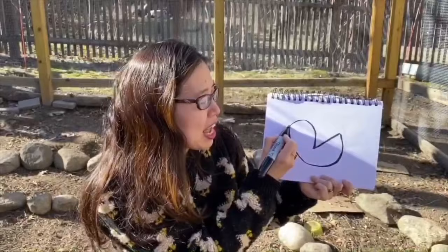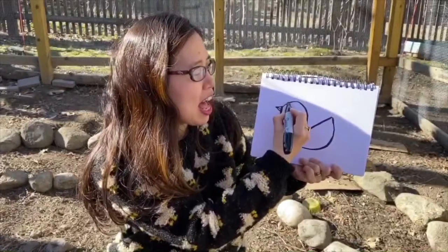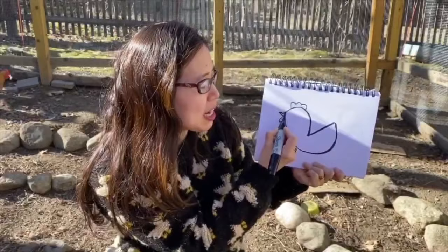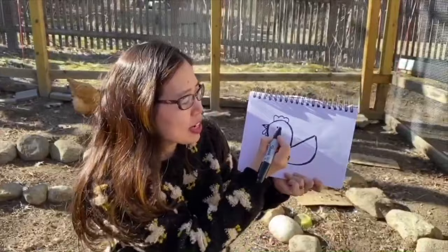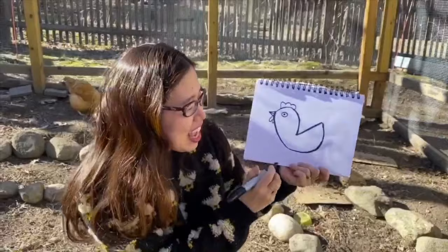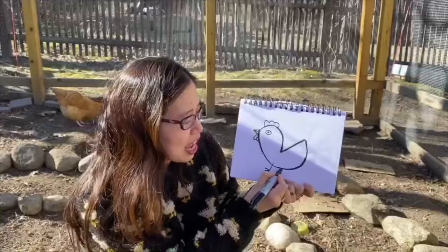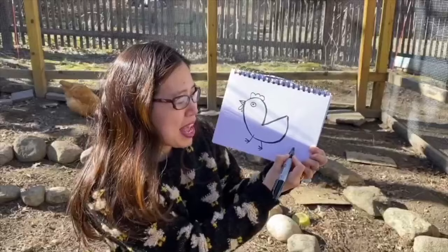Do you see how the two is kind of slanted? Now from that two, go to the end and make a really big round curve that meets up with the top of your two. Then make a sharp small triangle like that and put a little line there. You can put an M at the top of your chicken — that's the chicken's crown. Then you can do two oval-y shapes for the chicken's wattle, or just one depending on how you want to do it.